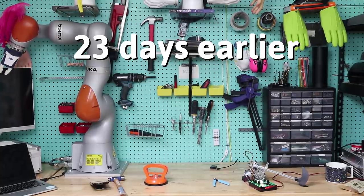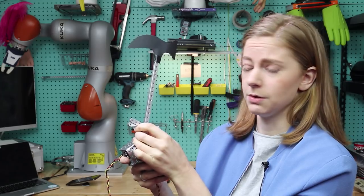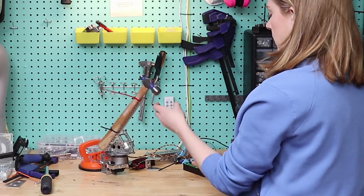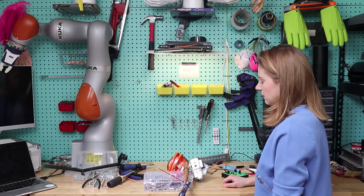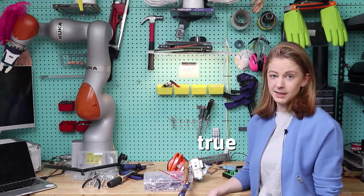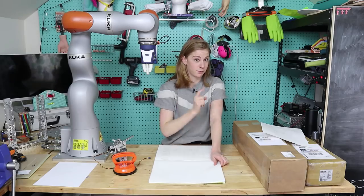Hi, my name is Simone. This is what I have so far — a servo motor that I hope is not gonna buckle under the pressure. Oh, poor servo motor. Why am I not a mechanical engineer? I feel like this would be so much easier if I just knew what I was doing. This is not gonna work out. I went back to the drawing board and made a bunch of sketches.